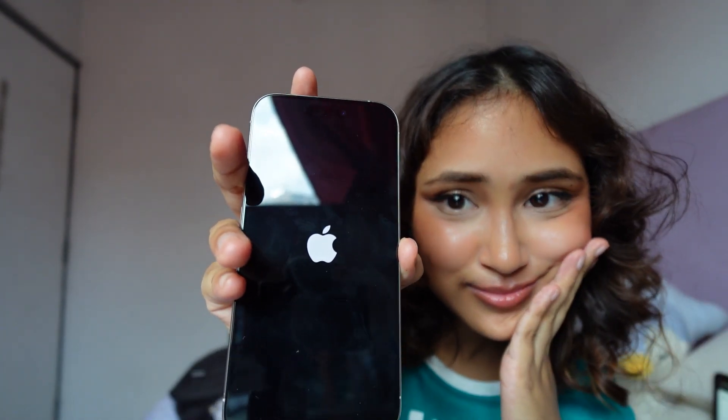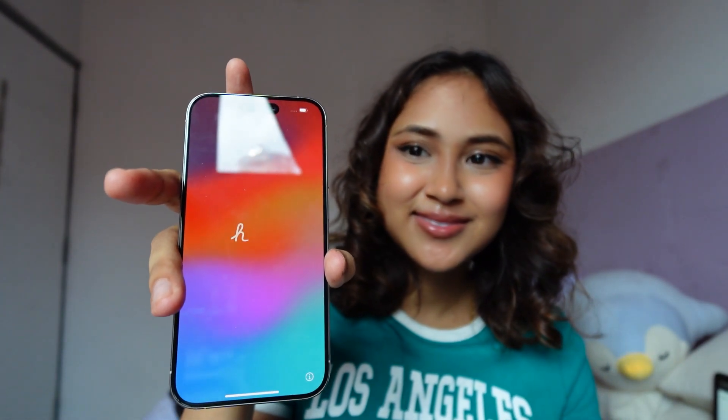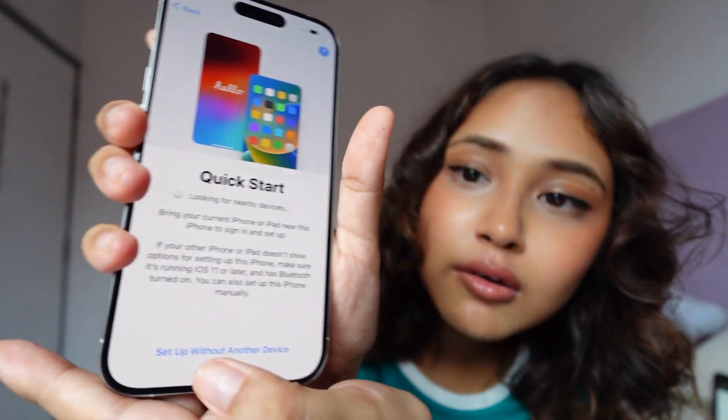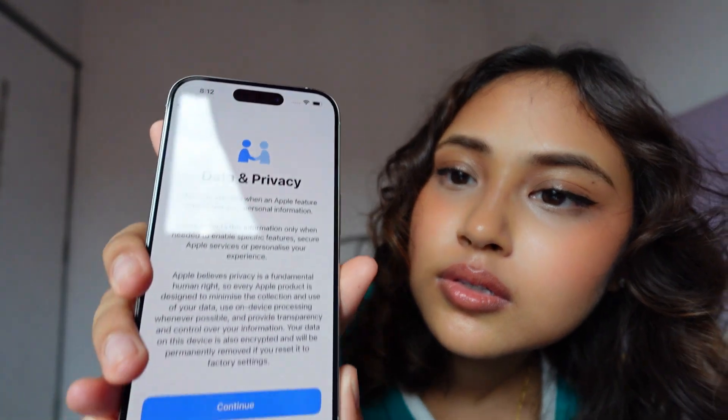Now let's set it up — don't drop it. It's starting! My hands are really sweaty. Okay, let's set it up. English... where is my country? Oh there it is. I'm not going to transfer data from my old phone because I've got a lot of junk on it, so I'm going to skip that. Set up without another device. Connecting to Wi-Fi... what's my password? It may take a few minutes to activate your iPhone.